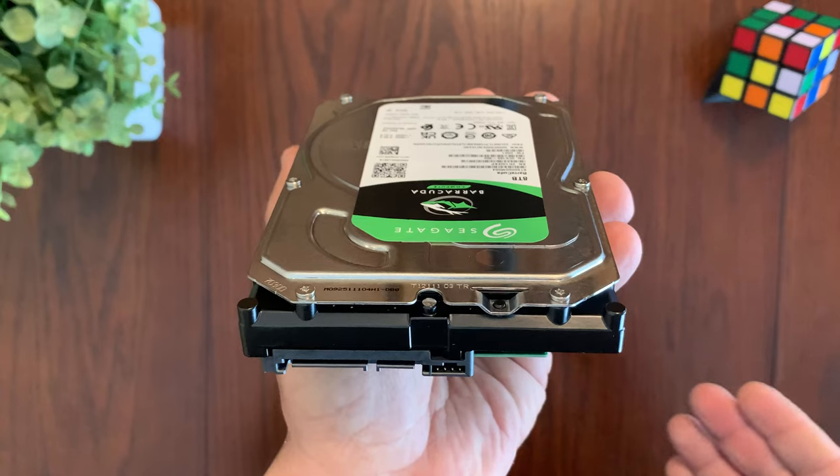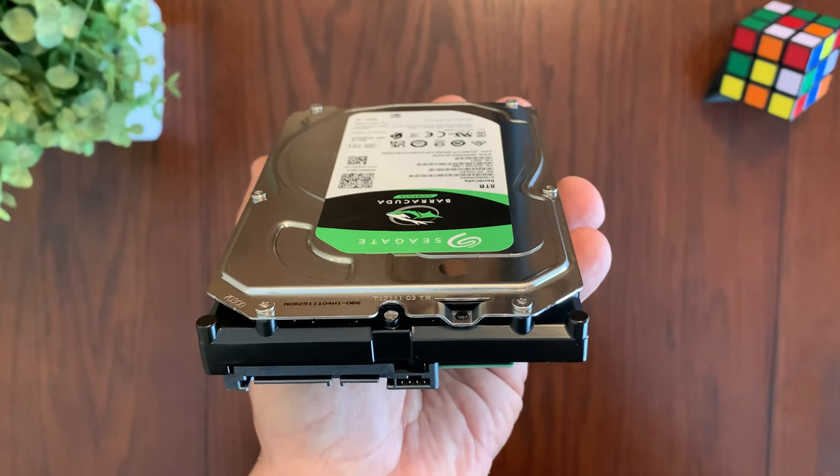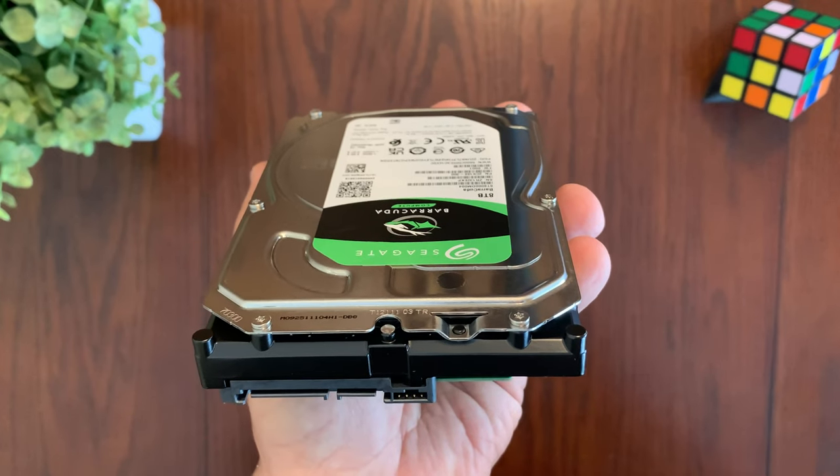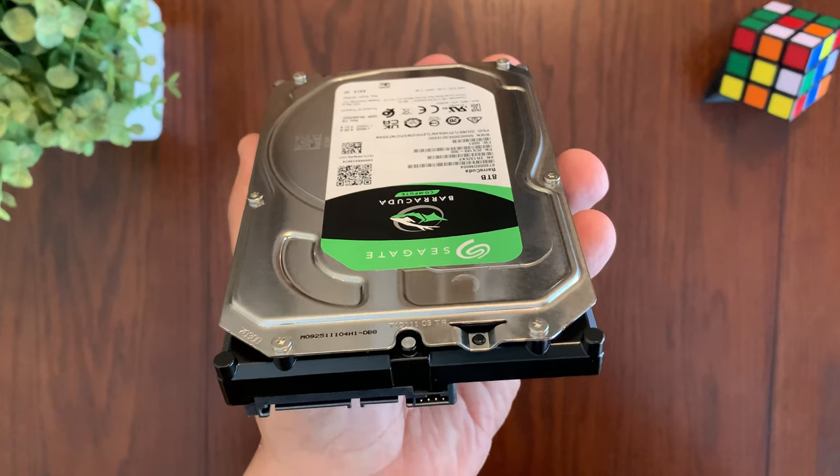Another great feature of this hard drive is its speed. It operates on SATA 6 gigabits per second and has 256 megabytes of cache memory. The 1 and 2 terabyte models operate at 7200 RPM, while all larger models operate at 5400 RPM.